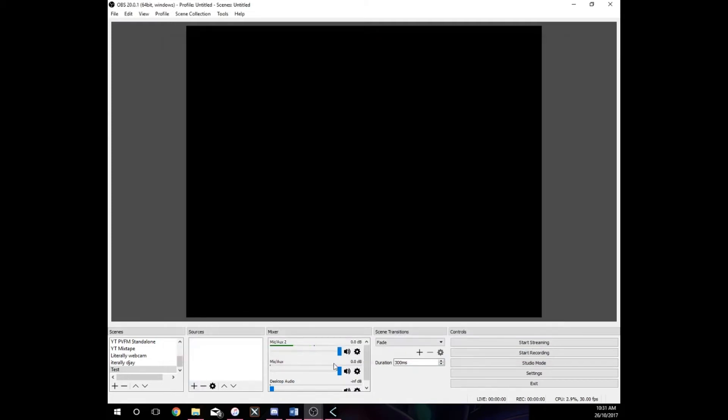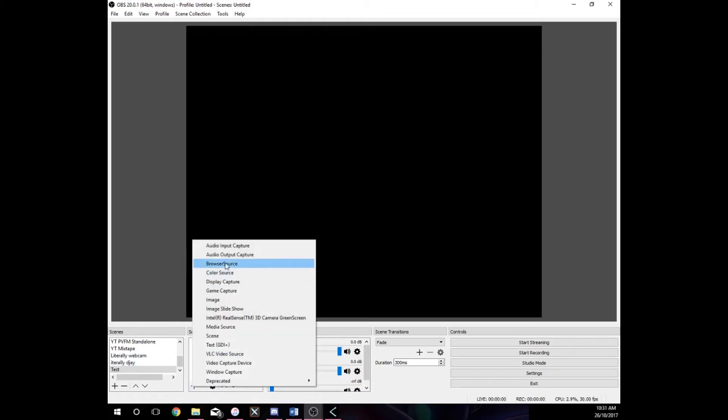You should now have sound coming through Mic Aux or Mic Aux 2. To add things in OBS, you can add text, a display capture to capture your whole monitor — including your DJ software if you're doing a software stream — images to convey information, and video capture devices like webcams. Text is good for telling people when and what you're streaming and how to chat with you. Webcams are cool so people can see what you're doing.